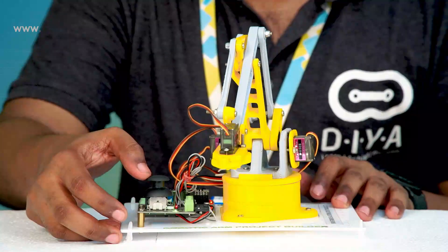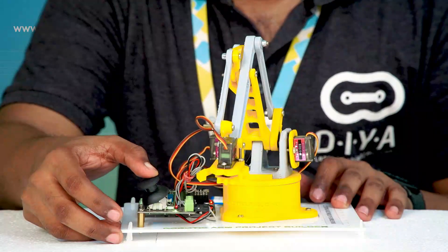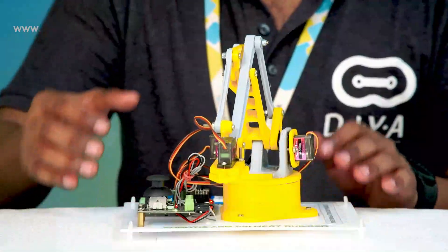Next, let us see how the robot opens the gripper — as you can see, the gripper is opening. Next, the robot is going to close the gripper to grab the object.